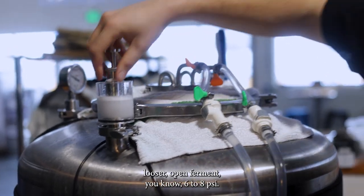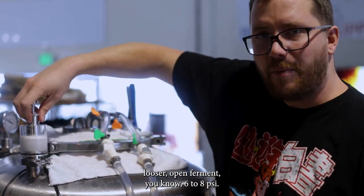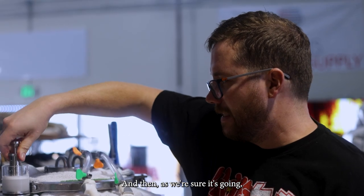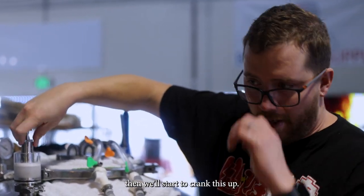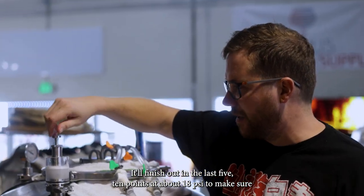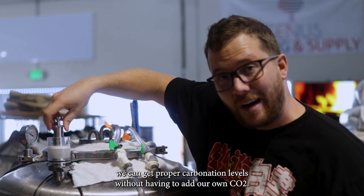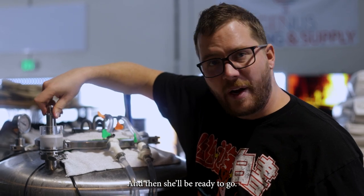We're going to start this out with a looser open ferment at around 6 to 8 psi, and then as we're sure it's going, we'll start to crank it up. It'll finish out in the last 5 to 10 points at about 18 psi to make sure we get proper carbonation levels without having to add CO2. Then she'll be ready to go.